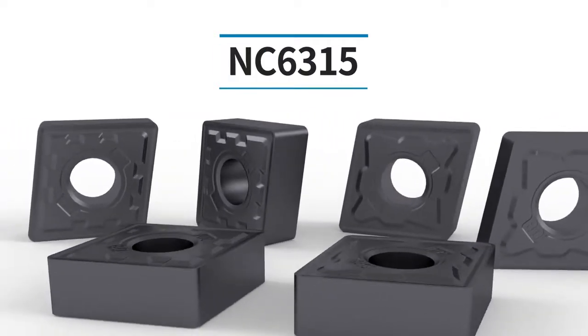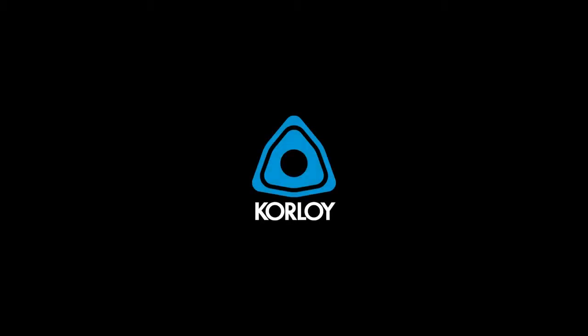Coralloy's new cast iron turning series, NC6300. Coralloy.